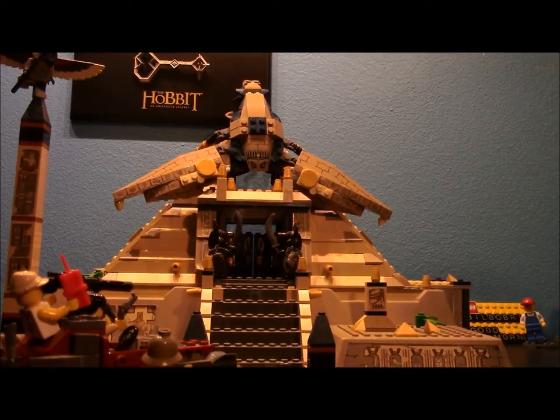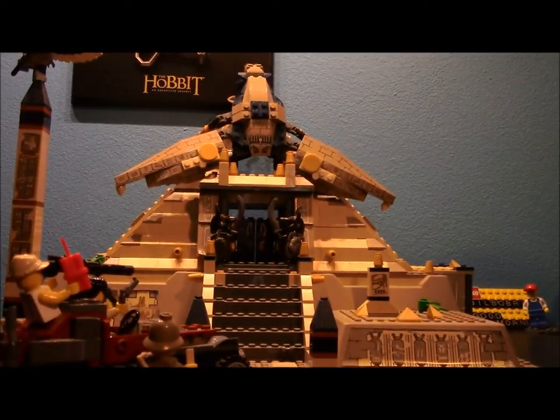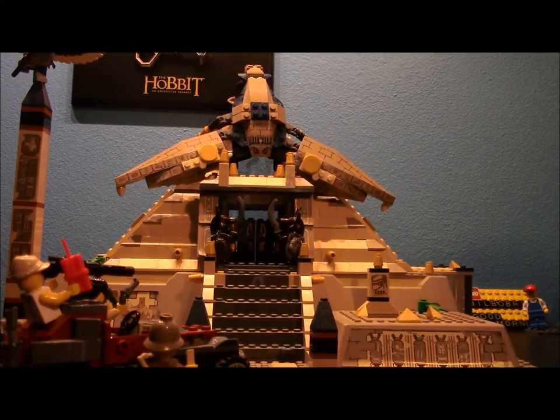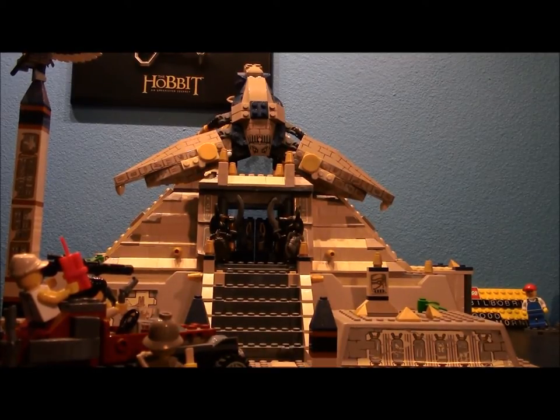We have seven minifigures - one of them is completely hidden. There's no way you can possibly see him unless you have x-ray vision. So where to begin - let's start with the specifics. The set number on the instruction manuals is 7327. I'll have to pick some good Egyptian-sounding music for this.